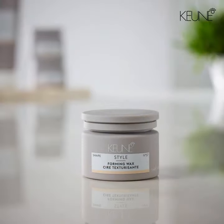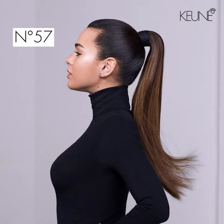Infused with natural beeswax, Forming Wax lets you style and restyle hair whenever you want. With a hold factor of 5 and a shine factor of 7, this medium hold and natural shine product is great for all hair types.